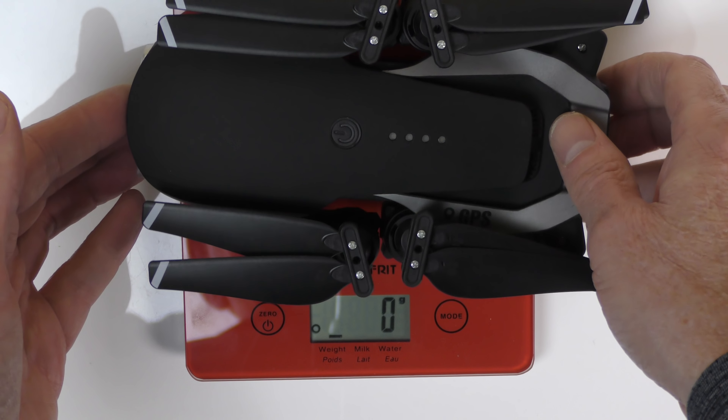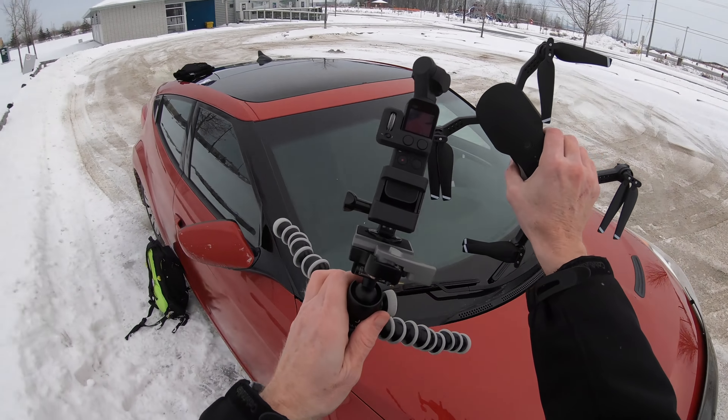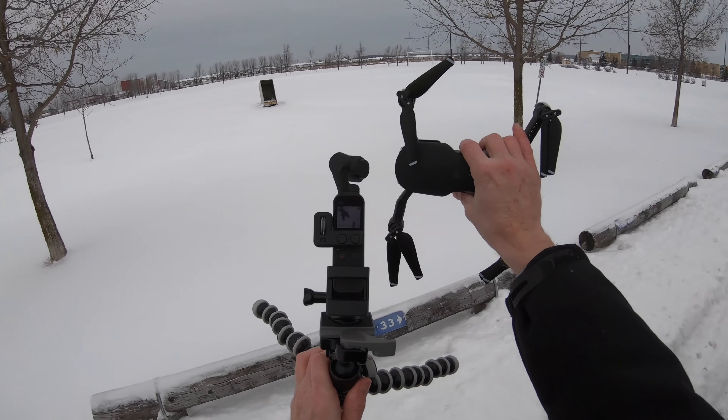We have the battery in the drone and we're going to put it on the scale. With the battery and the drone together it comes up to 292 grams. I'll put the Osmo away and we'll take this out and go do some flying in the field.